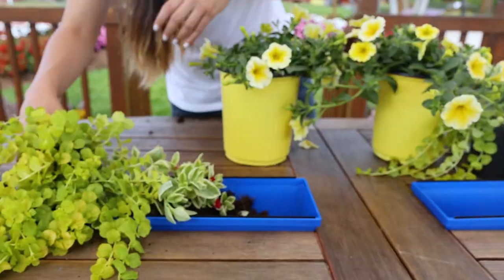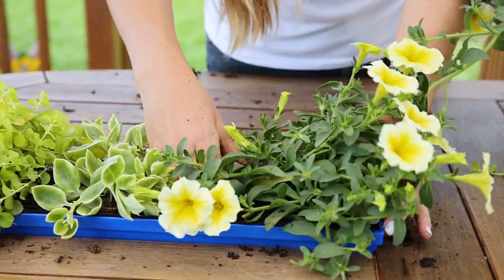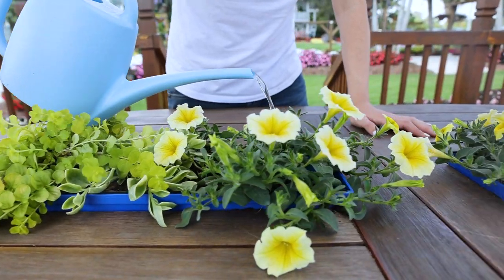You can put your plants in any way, shape, or form that you'd like into your planter — this is the time to really let your creativity shine. I went in with these fun yellow and green vibes to really add a pop of color.